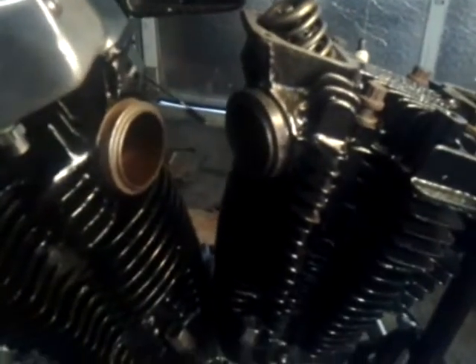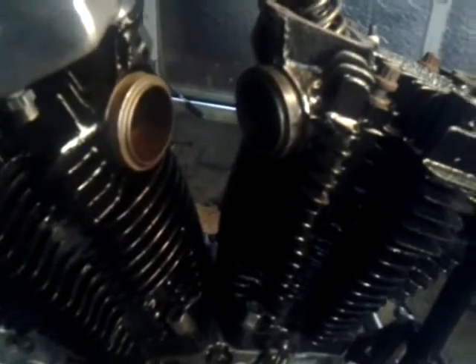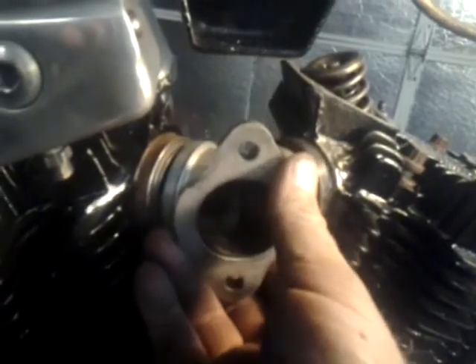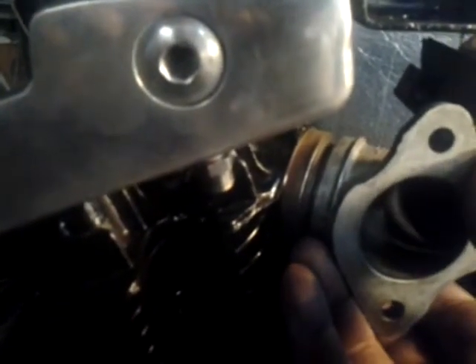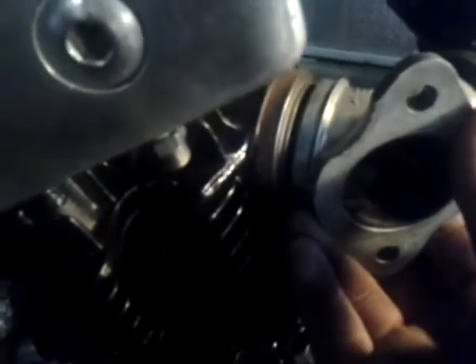Alright, putting my '76 back together. One handy thing I'll show you is how to line up your intake for your carburetor. As you can see right there, it'll roll out like this — there's a big gap over here. And if I put it on this one, yeah, there's a gap right there.